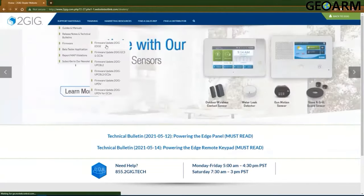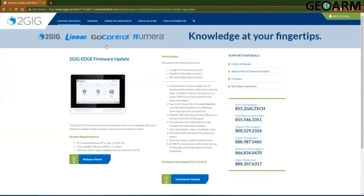Simply click the 2GIG Edge firmware update link and you can then download the release notes as well as the firmware. One thing you will also need is a USB thumb drive to load the firmware onto and put it into your 2GIG Edge panel. Simply click 'Download Update' and the firmware should begin to download.